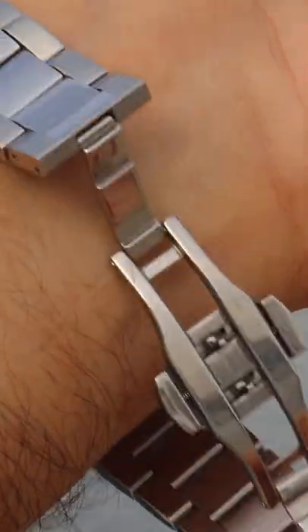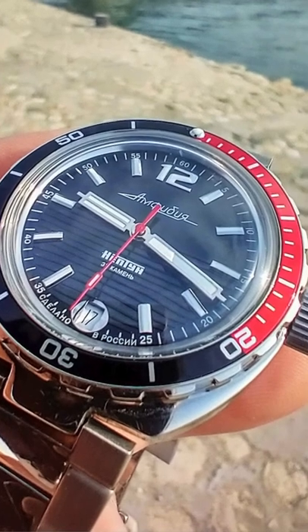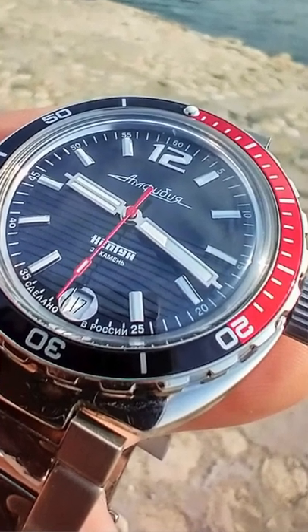20 millimeter solid link stainless steel bracelet tapers nicely down to 18 millimeter at the clasp. Stainless steel bi-directional coat bezel — no ratcheting, just the unique friction action of the Vostok Amphibian watch.